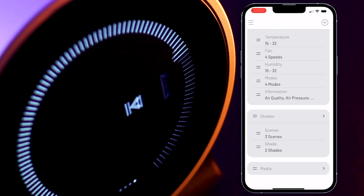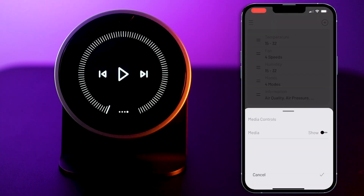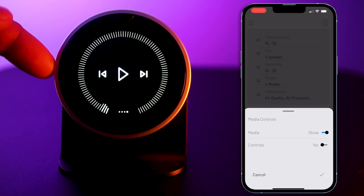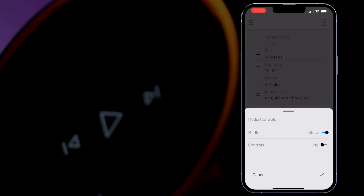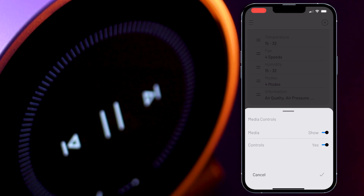The last item I need to set up is media. This is very straightforward. When we set it to show media, this gives us the volume control on the selected source set on my control system. And if I want to allow the play, pause, next, and back buttons, I will activate controls here.